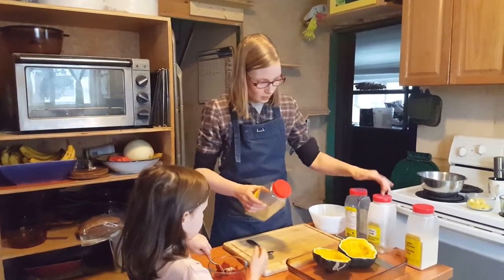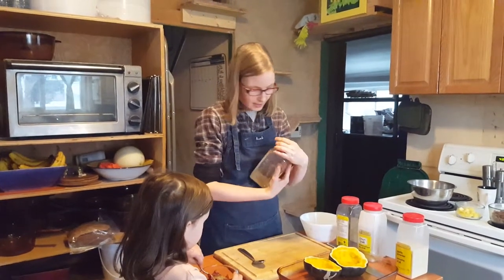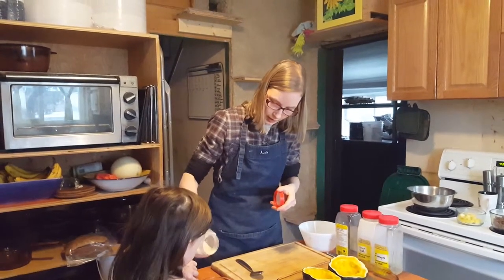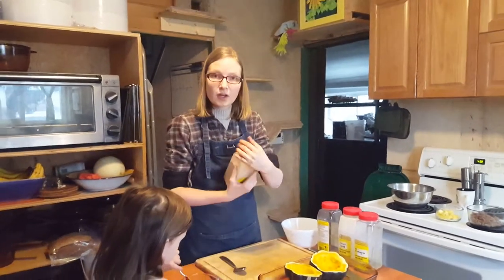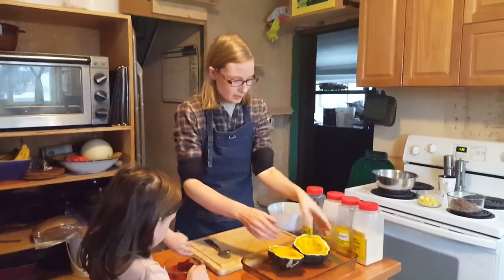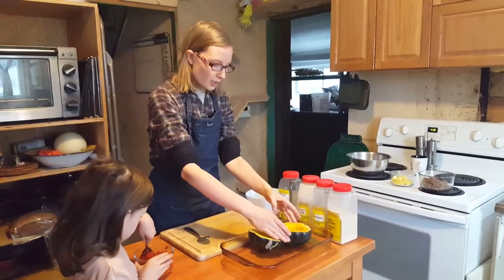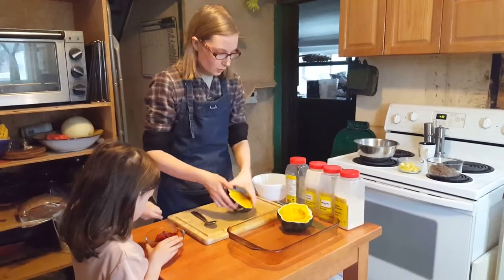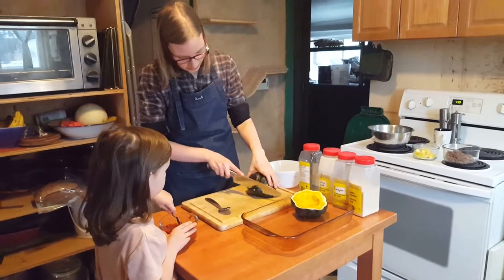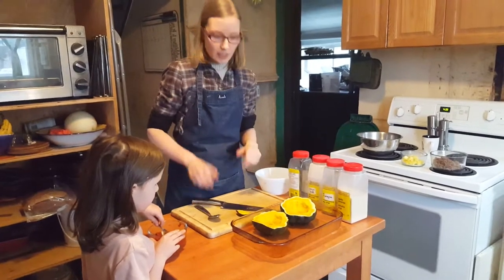So we've got basil, onion powder, some oregano — keep mixing — and garlic. Garlic I would say about an eighth of a teaspoon, depending on your taste buds. She's going to mix that up, and while she's doing that I'm going to see about this squash. Since we're going to stuff these, I want them to stand up straight. This one is fine, but this one won't work, so I'm going to grab my knife and cut off this end to make it flat so it stands up straight in my dish.